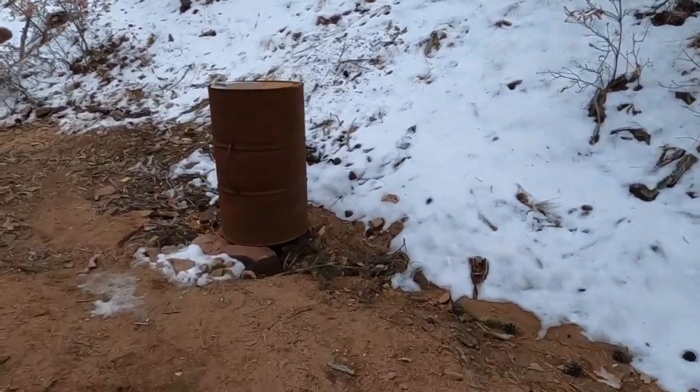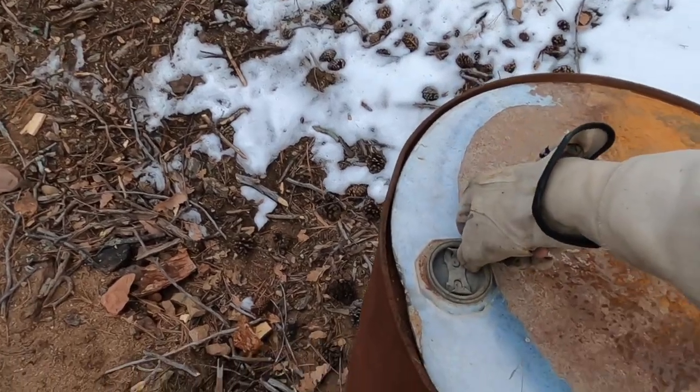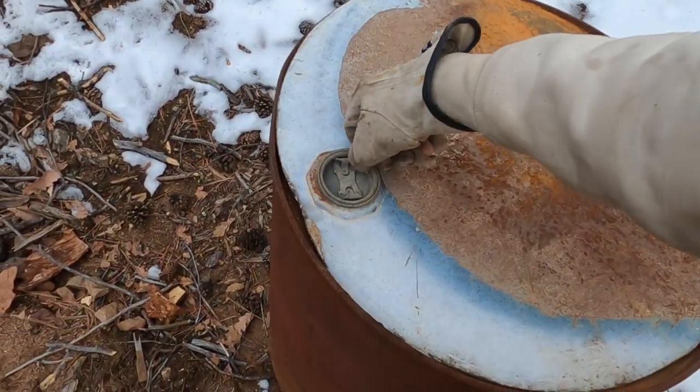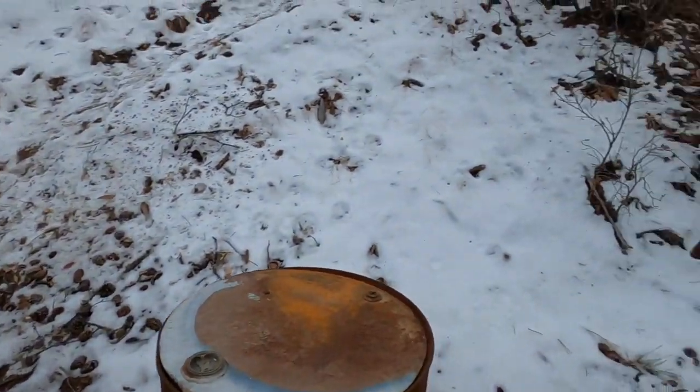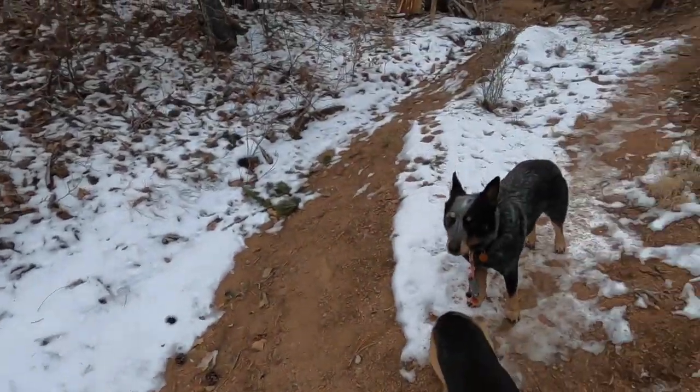I'll put my gloves on. I also need to do the burn barrel — we have a burn barrel that's on the composting toilet system where used toilet paper goes in there, just paper.